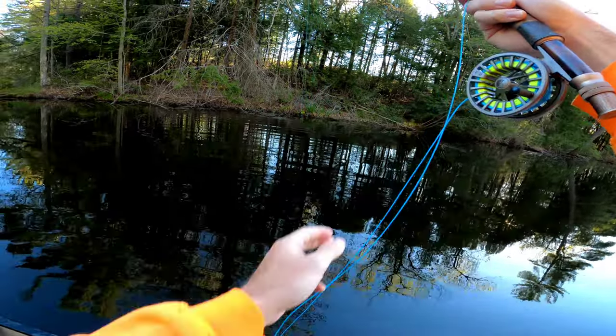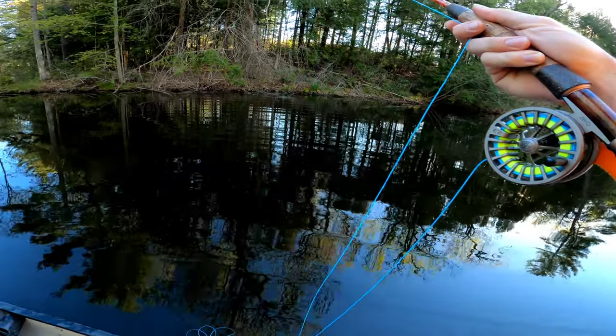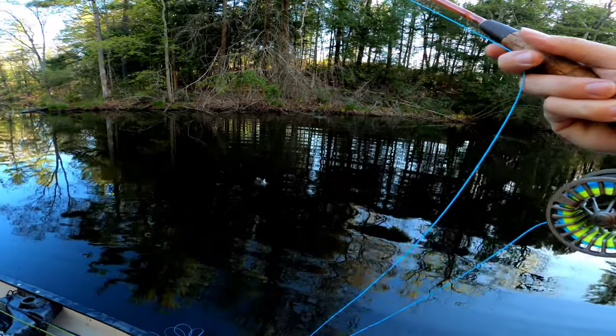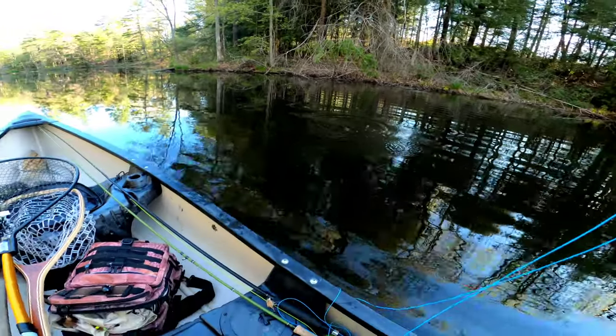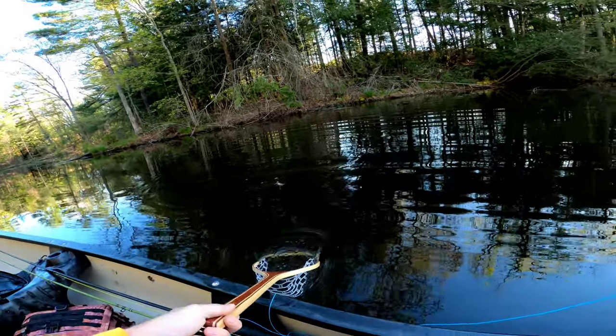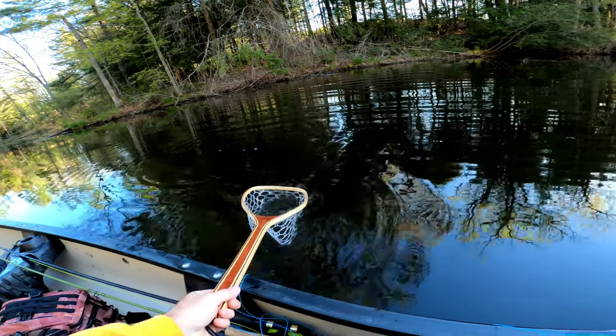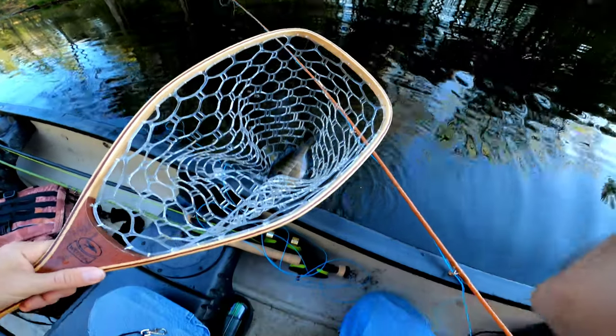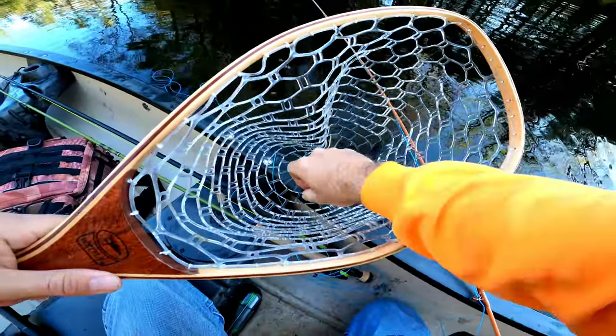What do we got? I don't know what this is — oh, it's a bluegill! Alright, alright. That's a great start to the day, these bluegill on the fly.